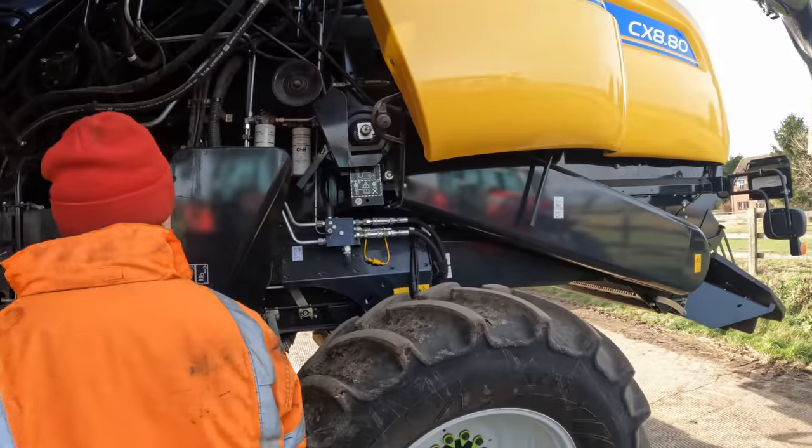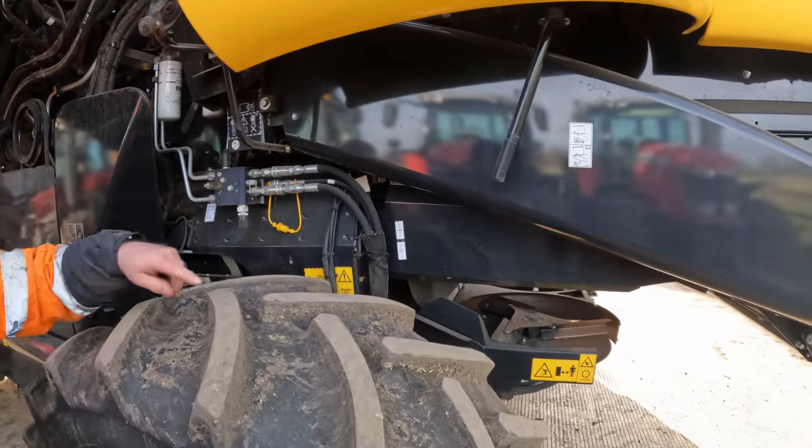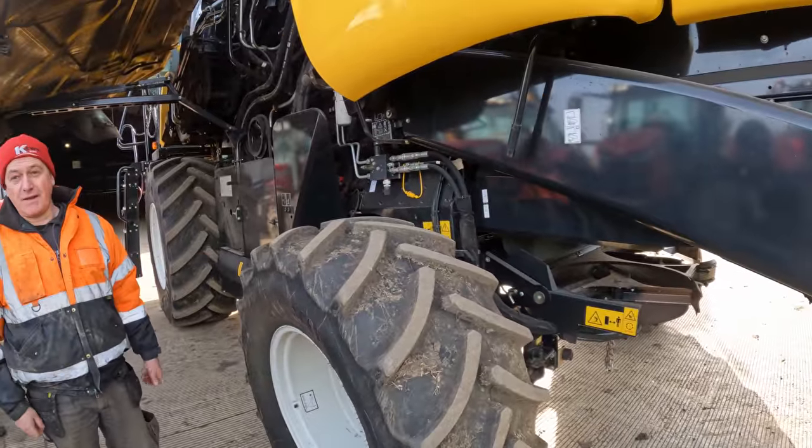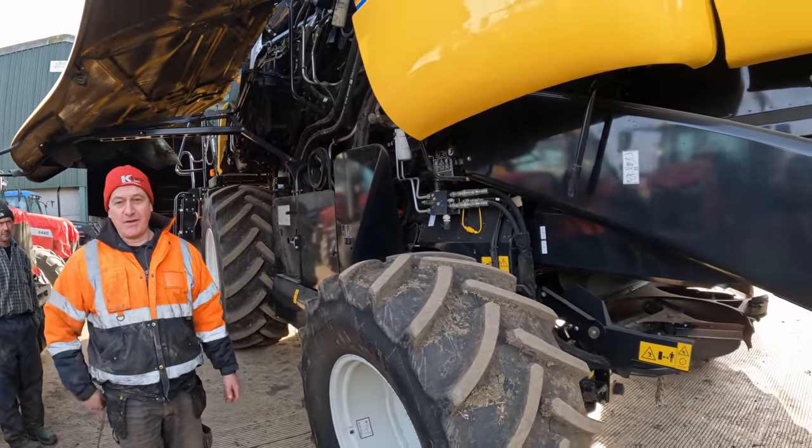And then we come round to the back. What's this dial here then Pete? That speeds up and slows down your chaff spreader - so you get it to throw full width to the header. If you had a 40-foot header, you need to speed it up a bit to throw it further.